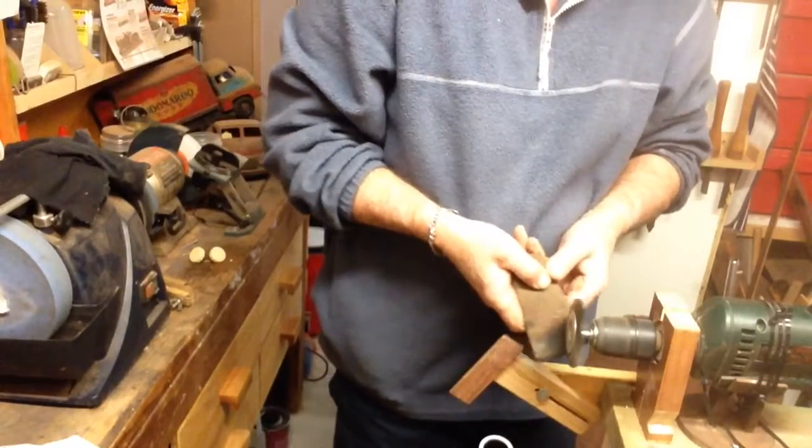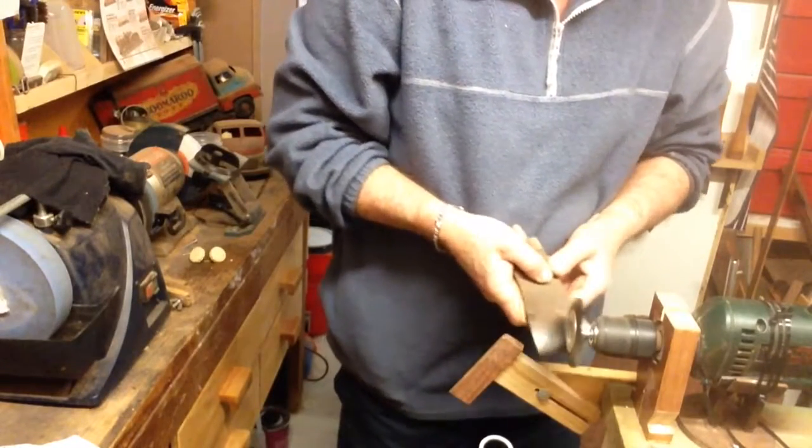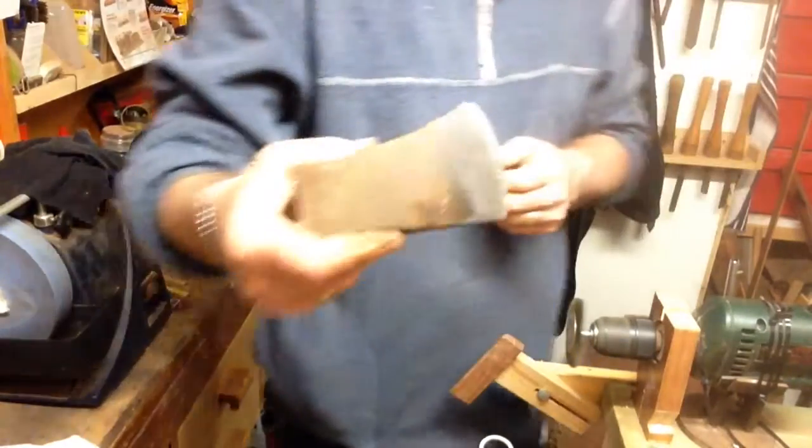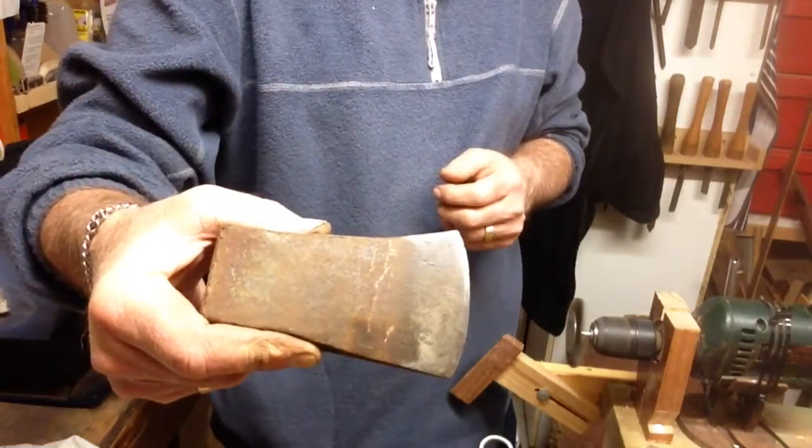Well, as you can see it's actually not doing too bad a job. It's getting the bulk of it off — it's only fairly light surface rust. So I think for the purposes that'll do it.